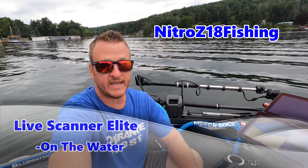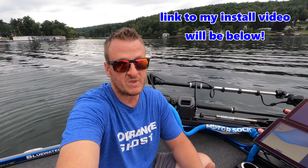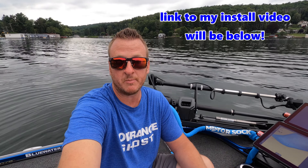Welcome back — I'm out here on the water with all the goodies we added to the boat, including the Lowrance Active Target, which is legit. Today I want to cover an on-the-water review of the Live Scanner Elite — that's the mount we have our Active Target on. You can see the Active Target transducer mounted to the bottom of it. In my opinion, this mount is hands down the best on the market. There are other companies that offer them, and Live Scanner wasn't even the first, but there are a couple of features — one in particular — that in my opinion set this thing above the rest.